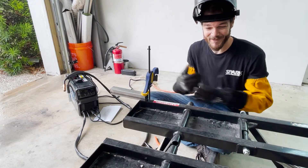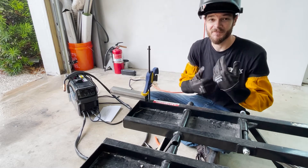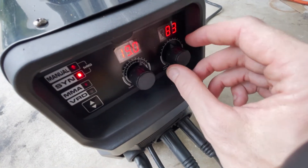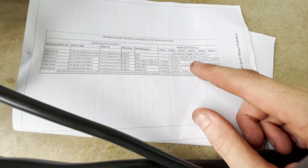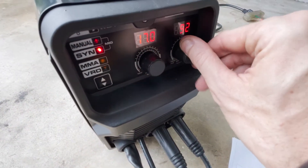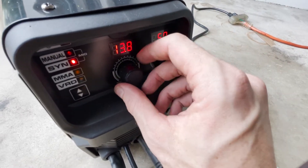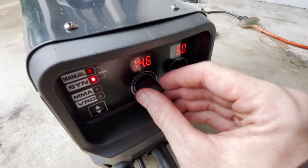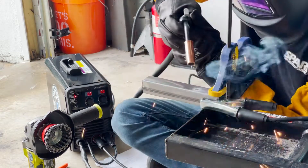Alright guys, we're all ready to weld. I'll admit I don't have the best shirt or jacket, but luckily it's raining so if I catch fire I can just run outside. We're in sync mode where the wire feed dictates everything else. We want 14 volts and about 2.7 wire speed. We'll go all the way down on wire speed then adjust voltage — we'll get as close to 14 volts as possible, dial it in, and just see what happens. I have no idea what's going to happen.